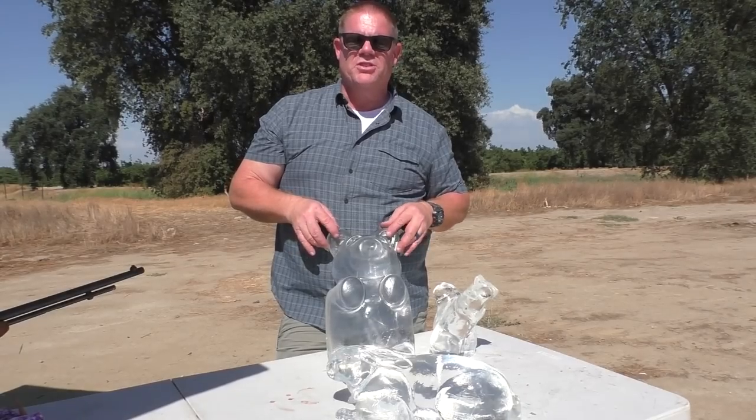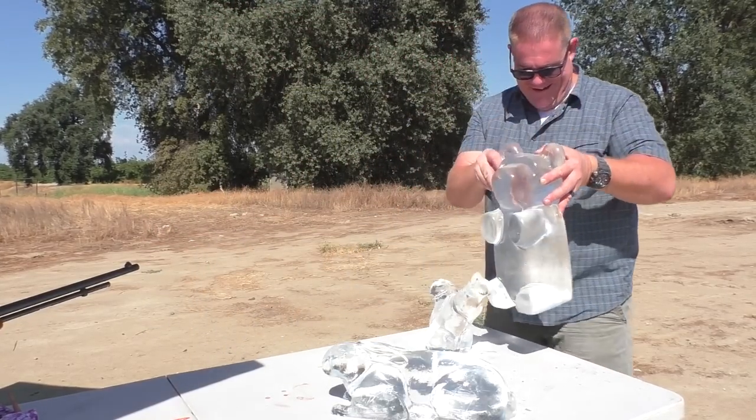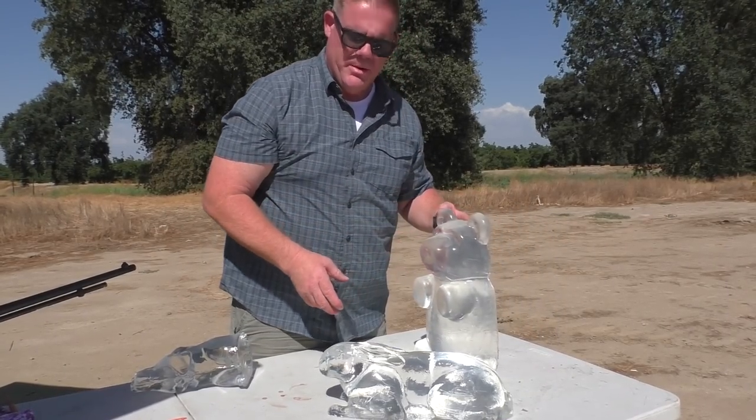Put down in the comment section which one of these you want us to shoot. It doesn't really matter because we're going to shoot the gummy bear right now. Jeff's dying to shoot the gummy bear. We're going to sit him up right here — don't let it fall in the dirt.